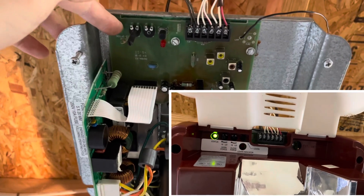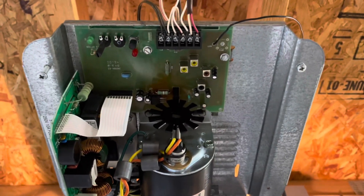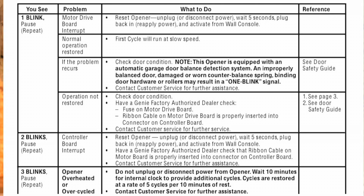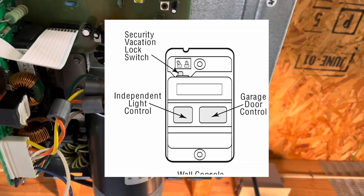If the unit is plugged in, the green status light is what tells you what the issue is. One flash is the motor drive board, two flashes is the controller board, three flashes means it's overheated or over-cycled, four is the force settings — the up and down force needs to be adjusted. Five flashes means there's an issue with the safety beams, most often misalignment — an easy fix. Six flashes is a problem with the wall console, seven flashes means your limit switches are bad or you've got a short, and eight flashes indicates the wall unit has been switched to locked.